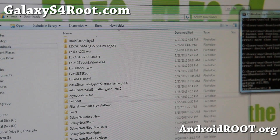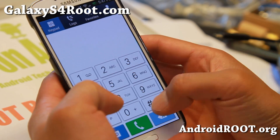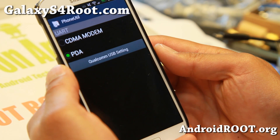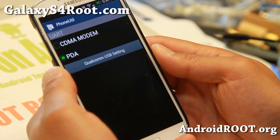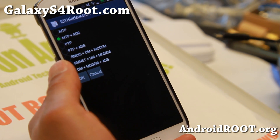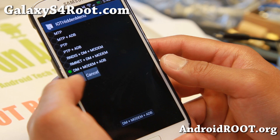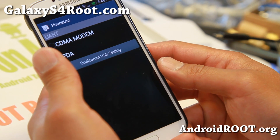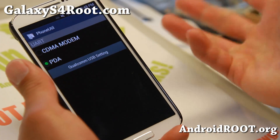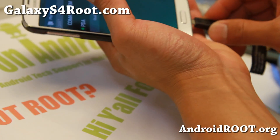Let's go back to the phone. Go to the dialer and type ##3424#. This will give us the phone utility. Select the Qualcomm USB setting, then select DM plus Modem plus ADB — the last option. Hit OK. You may have to enter the MSL code; if it asks, go ahead and enter it. In this case we didn't have to. Connect it to your computer via micro USB cable.